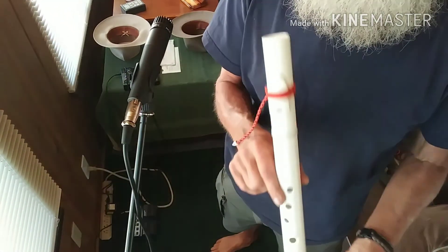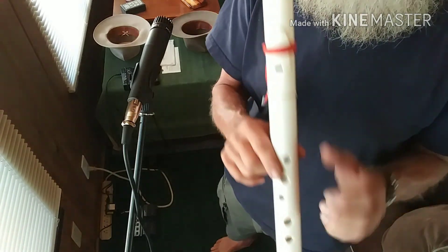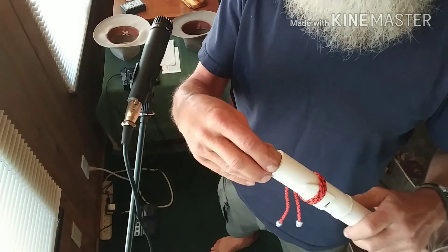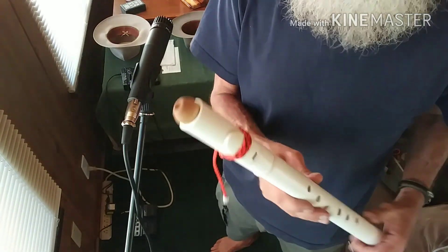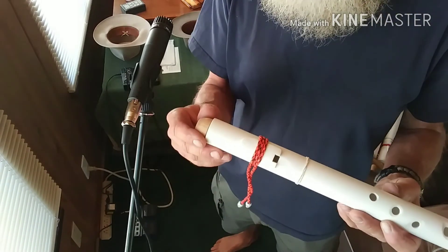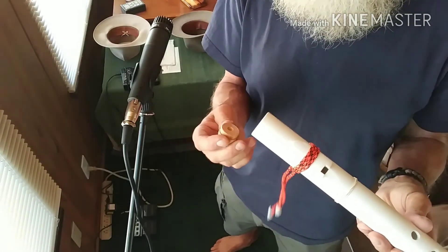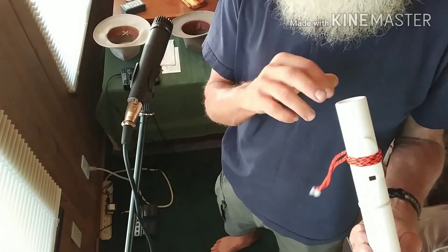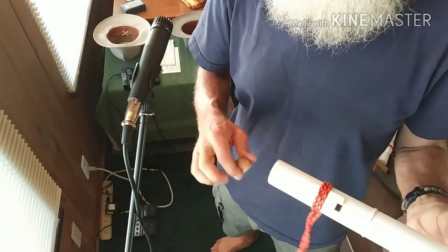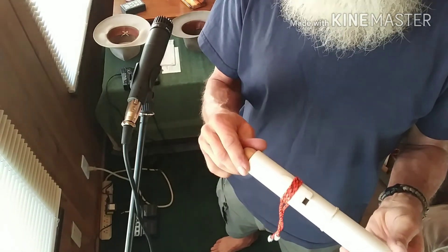Here's the third flute that I made — key of F sharp, one inch diameter bore. I made a mouthpiece for this one and it makes it kind of neat, but being wood it'll expand in there and it's hard to get out. You want to be able to get it out so you can let the inside area dry. You can play it without the mouthpiece — it works fine.